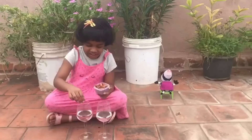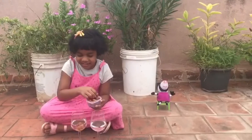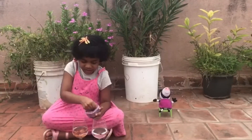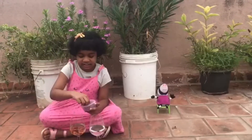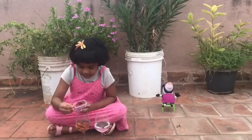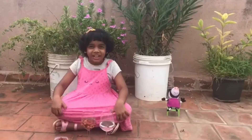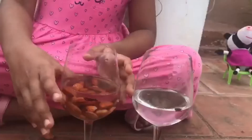I am going to put the seeds into the glass one by one: 1, 2, 3, 4, 5, 6, 7, 8, 9, 10, 11, 12, 13, 14, 15, 16, 17, 18, 19, 20, 21, 22, 23, 24, 25, 26, 27. Now let me see if the water level has really increased. Wow! The water level has really increased.